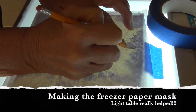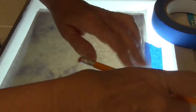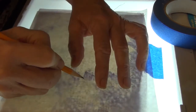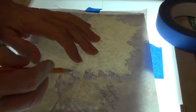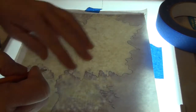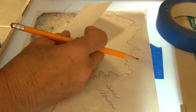I've taped my silk noil down to the light table and taken some freezer paper, put it over the top. The waxy or shiny side is down, and I'm drawing on the paper side of the freezer paper, just tracing around the area where I'm going to cut out and make my mask. As I'm making my mask, I like to draw right on my pattern what part's going to get ironed down and what part's not. Sometimes as you start to cut this apart it gets confusing, so I just write myself little notes: where my mask is, what's going to be clean, what's going to be colored.